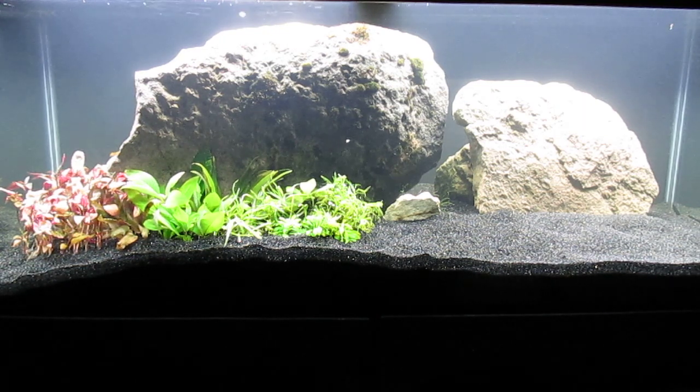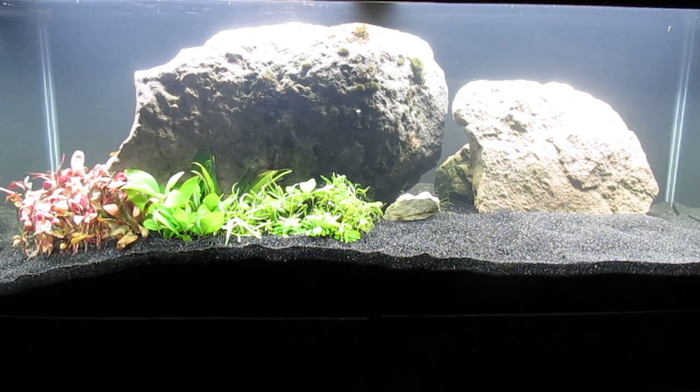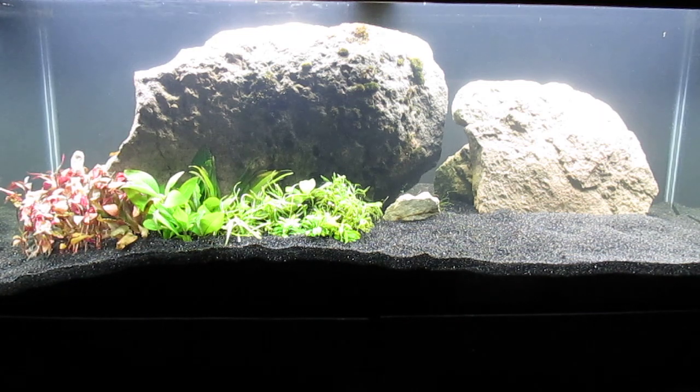Then on the right foreground we have Ludwigia repens, and on the extreme right water sprite.